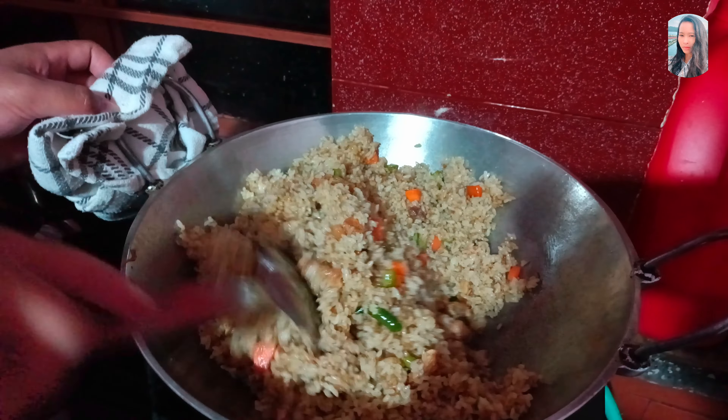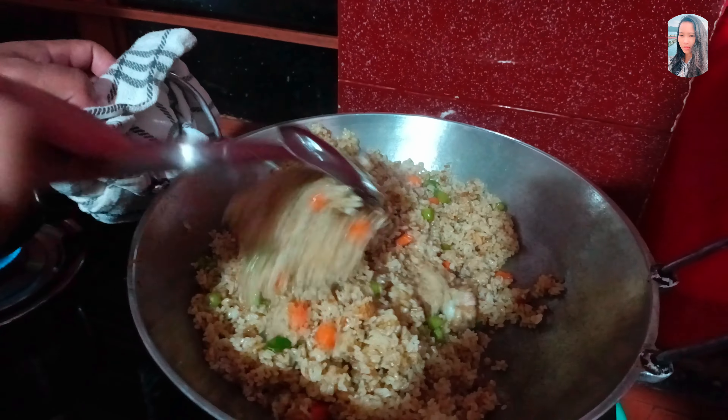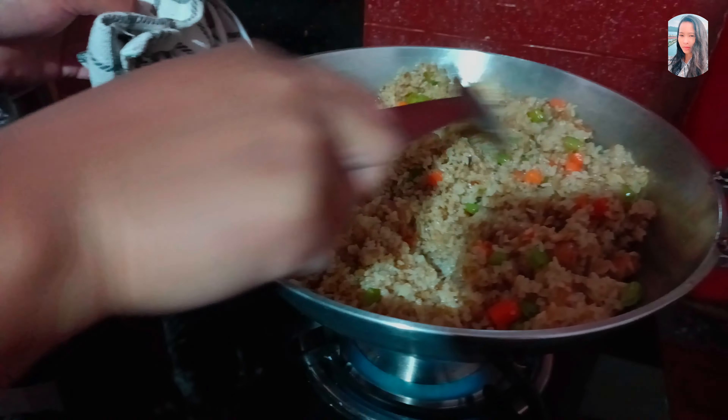I will cook the rice. Let's cook the rice.